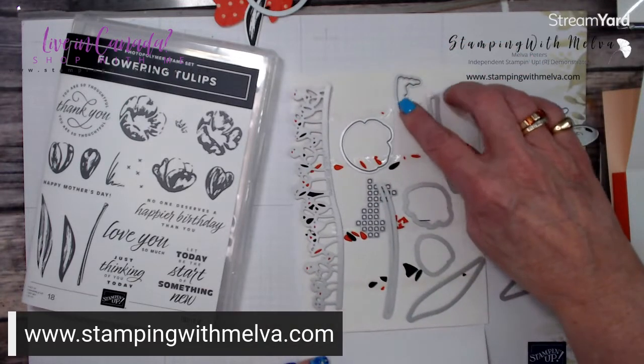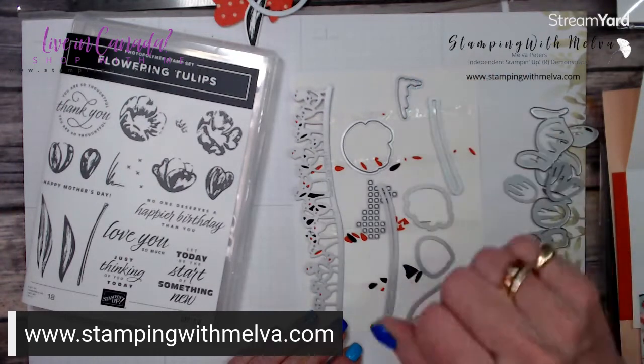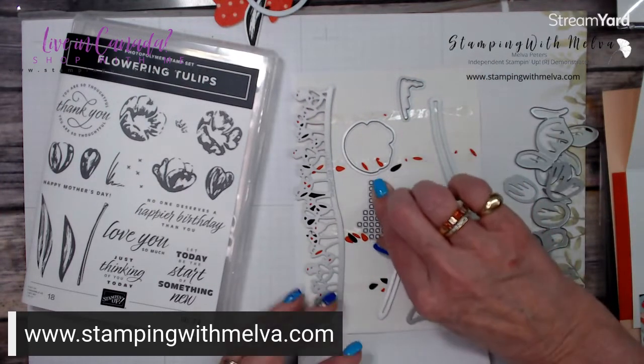And a little bit of — I guess it's kind of like grass that would be growing up. And then this die — it creates just little squares, cuts out little squares, so it's great for adding some texture.